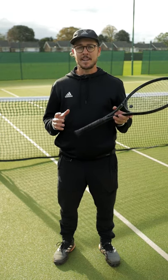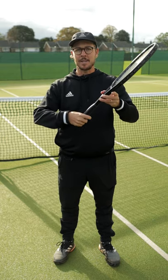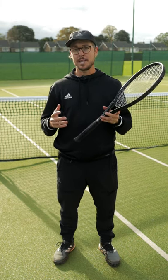A common mistake that I see people make when it comes to grip changes is they use their hitting hand to make the change between their forehand and their backhand grip. The problem with this is it puts your wrist in an awkward position, sometimes resulting in mistakes.